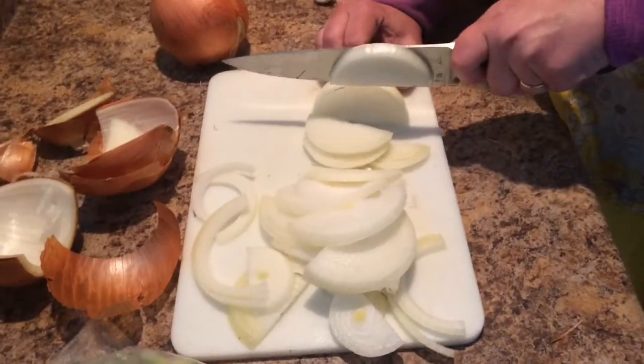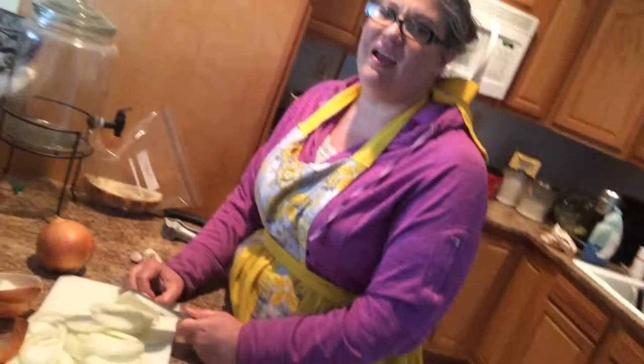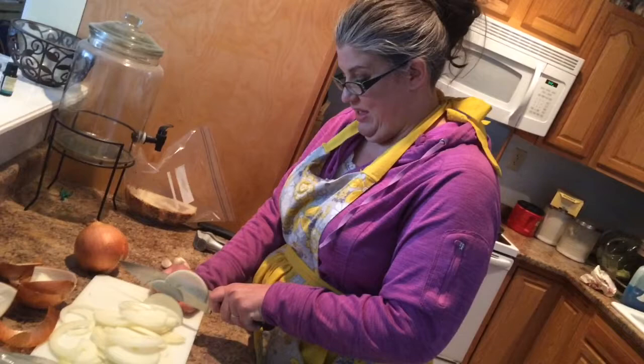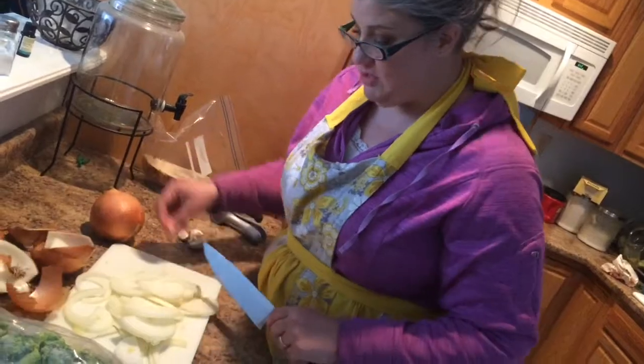One other recipe said you could use shallots, and actually we started with shallots, but shallots are so expensive. I had to buy like 20 shallots to cut up in order to feed our family, so we went to onions instead. Onions are a lot less expensive, so that worked much better for us.